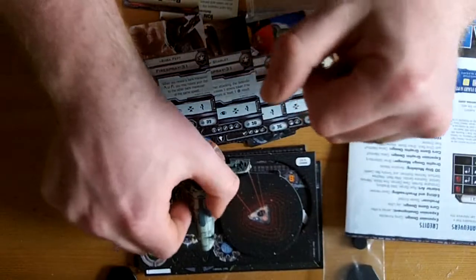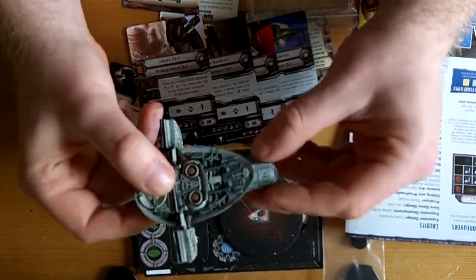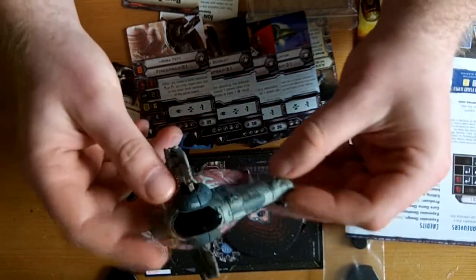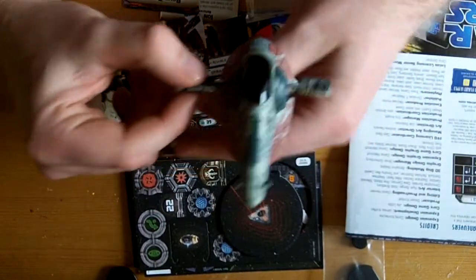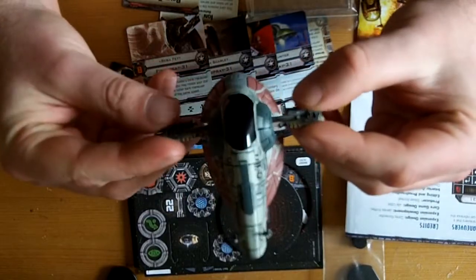So that's the unboxing of Slave 1. I'm going to happily punch out all my tokens now and pretend that I'm a bounty hunter. Thanks for watching - get your Star Wars models from dreamlightgaming.com, follow the link below, and as always keep it dreamlike, and may the force be with you.